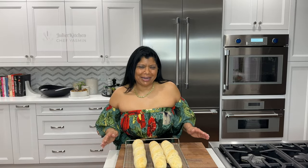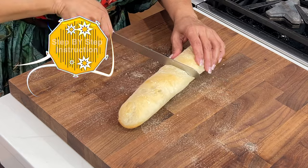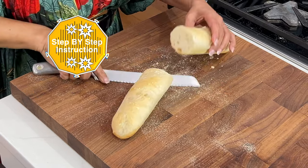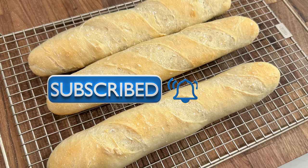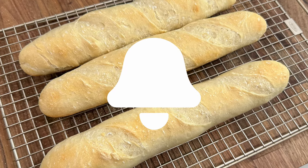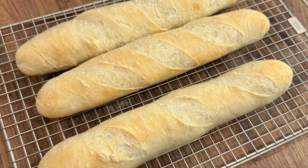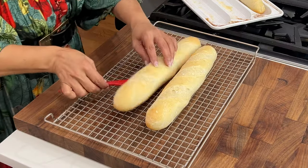Hey beautiful people, welcome back to my channel. Today's recipe is really easy baguette bread — a version that anybody can make at home. They're really easy to pull together. Nice and crusty! Before we get started, please be kind and hit that subscribe button if you haven't done so already, and hit the notification bell so you get notified whenever I upload a new video. Your likes are very much appreciated, thank you.